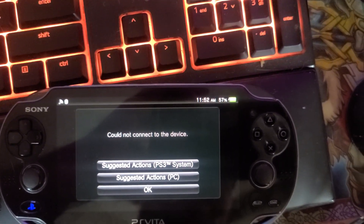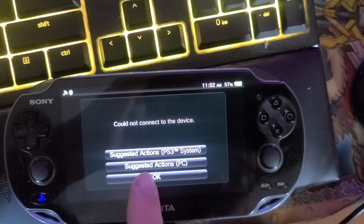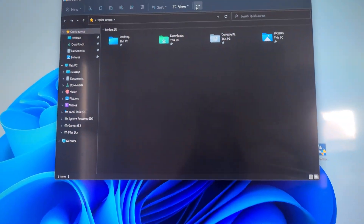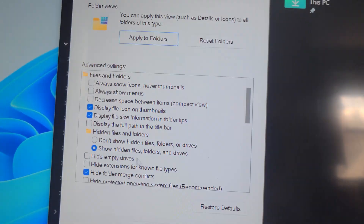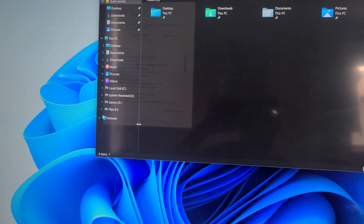Hello everyone, this is David. I'm going to show you how to fix the 'Connect Device' issue on your PS Vita. I have a 1001 series. What you want to do is go to your computer, go to File Explorer, go to Options, go to View, and make sure you have everything just like mine. Press Apply, then press OK.